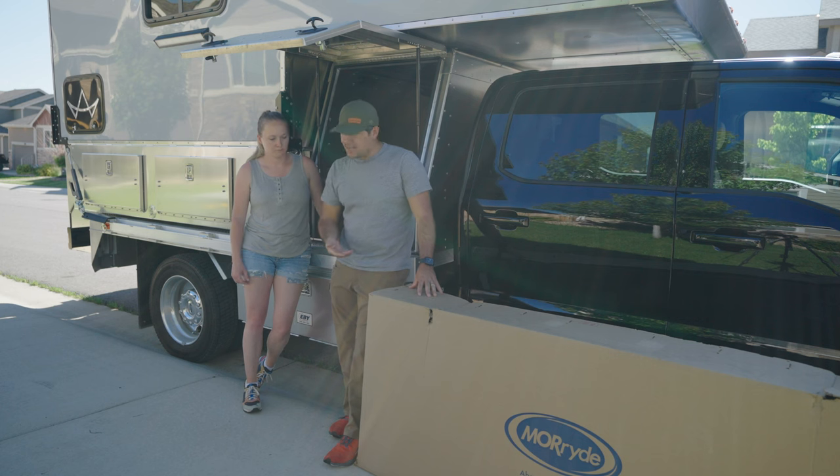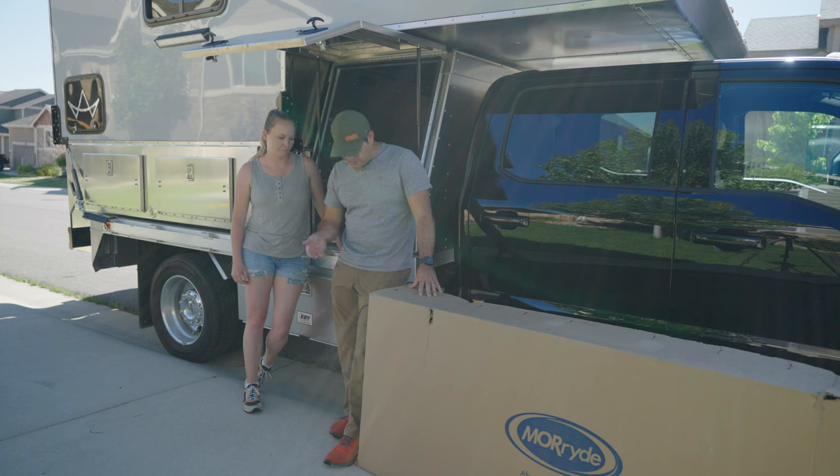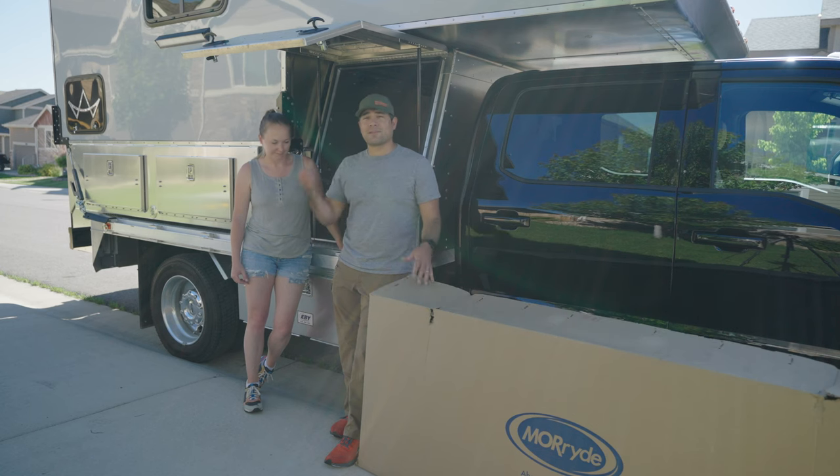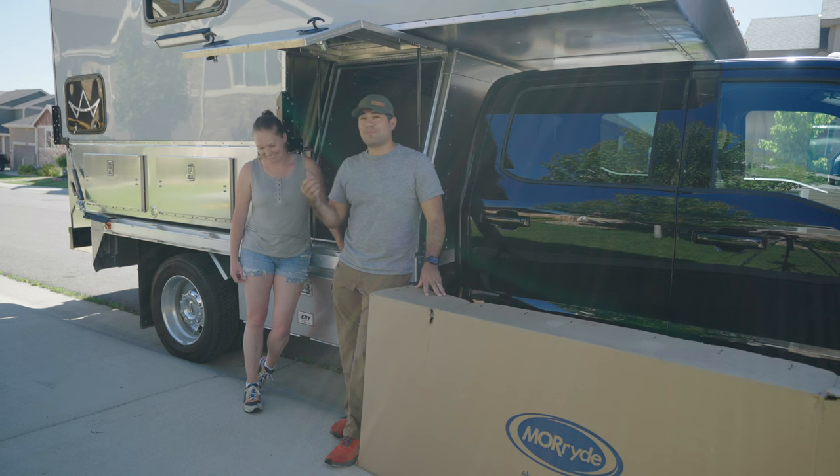We ordered this slide off of E-Trailer online. It is a More Ride cargo slide, 26 inches wide and 72 inches long. It seems to be about the right length for this garage — not really sure until we put it in — but it does have a 500 pound weight capacity and bi-directional slide out.